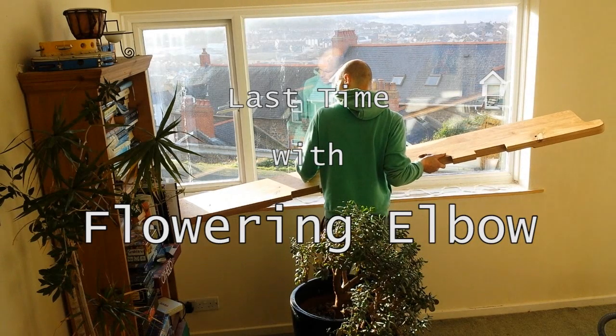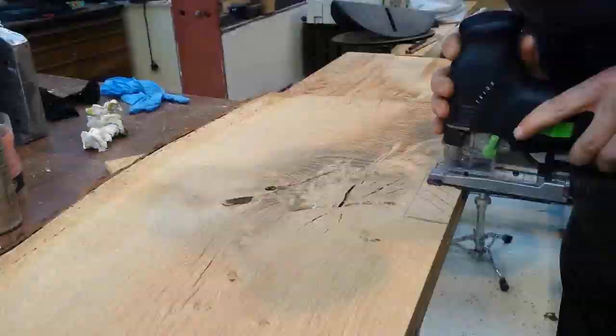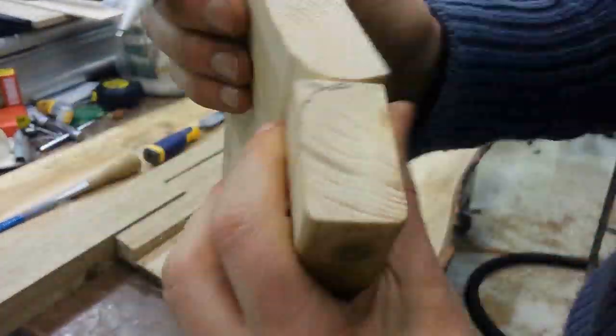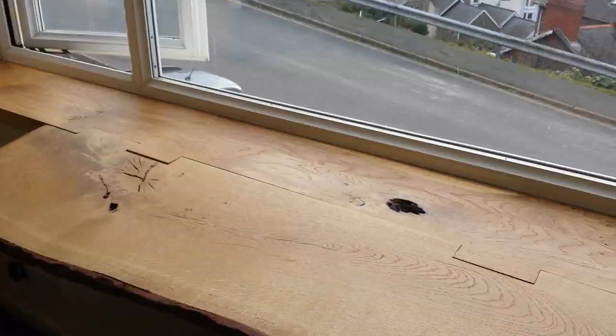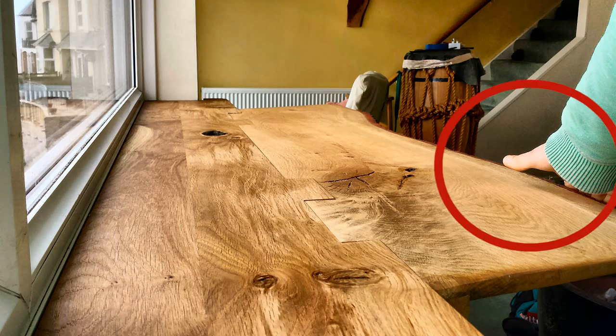After many trials and tribulations, we fitted the windowsill that folds up and down. We left our breakfast bar wing unsupported, and only the efforts of brave humans kept it from crashing down.